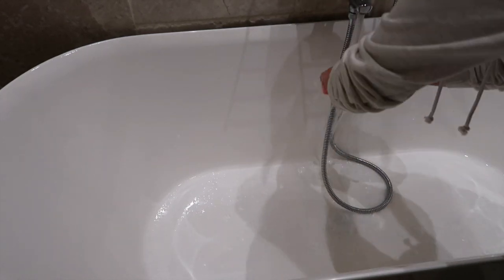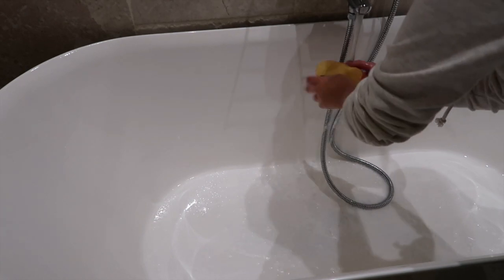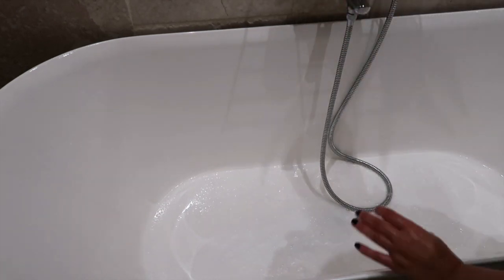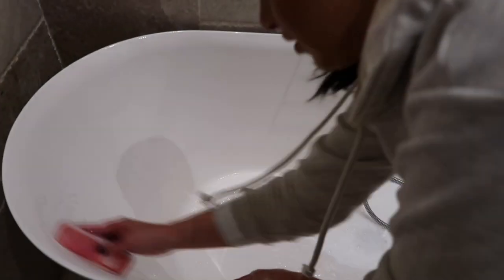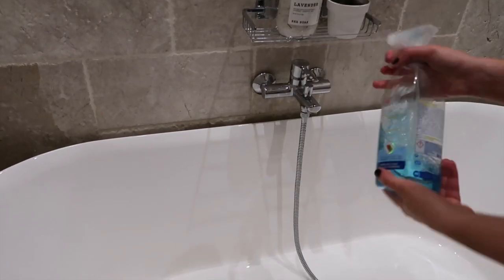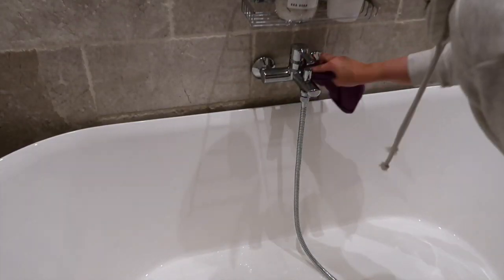I simply popped it in and left it for a couple of minutes — it does say not to leave for too long. Then I have this bath sponge from Dishmatic; it has two different sides. I use the first side to scrub and then the smoother side just to buff it. Then I'm taking my Method spray and simply cleaning the tap.